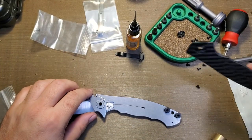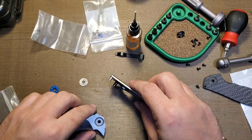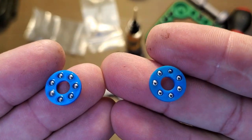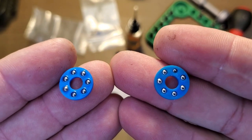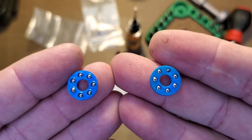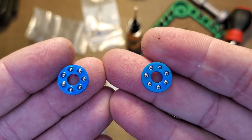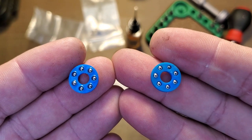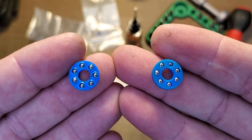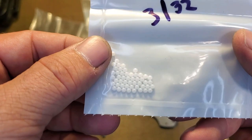We're going to get this apart quickly and do a few more mods. I'm going to replace the stainless steel KVT bearings with some ceramics. This is an easy way to put ceramics into ZT knives that have the blue KVT-style bearings. Gillian Knives makes custom bearings that fit ZTs, but they're almost never in stock and very difficult to get, so this is a good alternative: keep the KVT cages and pop the stainless steel bearings out, replacing them with ceramic bearings.